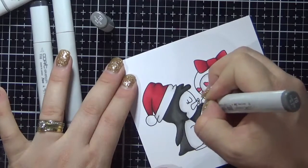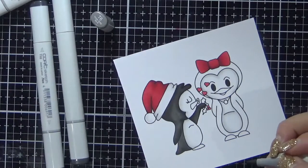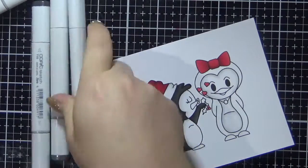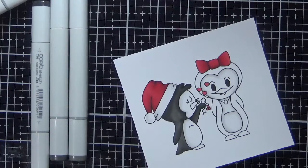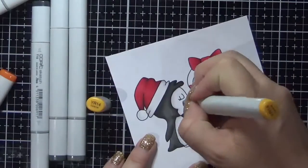Generally when you are using your markers — whether it is the cool greys, the toner greys or the neutral greys — I normally just go with three markers and go either odds or evens. So I will go like 6, 8, 10 or 2, 4, 6 or 5, 7, 9 — whatever, but that is normally the way I work it. So that is my little penguin on the left done.